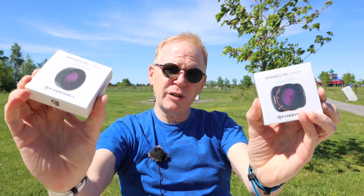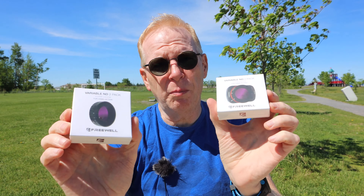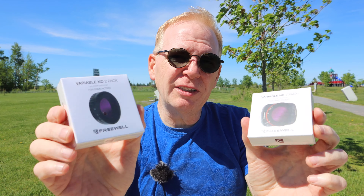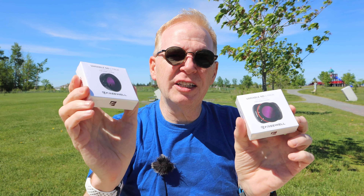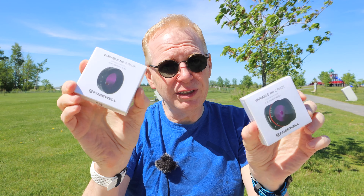Hey everyone, welcome to my channel. Another beautiful sunny day here in the wonderful world of Canada. Freewell has sent me variable ND filters for the Osmo Action and the Osmo Pocket. In this video, I'm going to explain how this works and then give you some examples of using these filters.